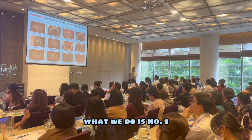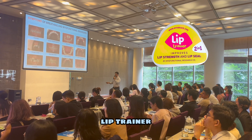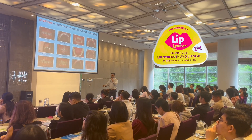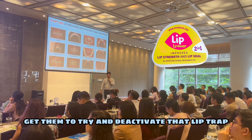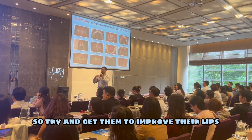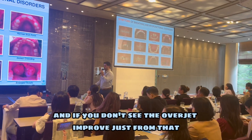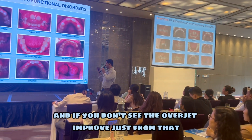What we do is, number one, you try to do some lip exercises with the lip trainer. You give them the lip trainer exercises and get them to try and deactivate that lip trap. We usually have the lip trap, so try and get them to improve their lip seal a little bit. And if you don't see the overjet improve just from that...